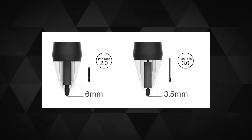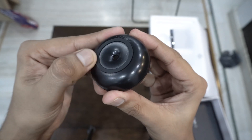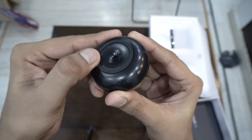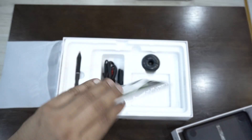This pen claims to have a new Pentek 3.0 on it, and it would feel more organic as you use it — that's what they are claiming. You also get a pen holder that now comes with a rubberized circular ring on its base, and Huion made sure to lay the tips down this time. You also get a manual.